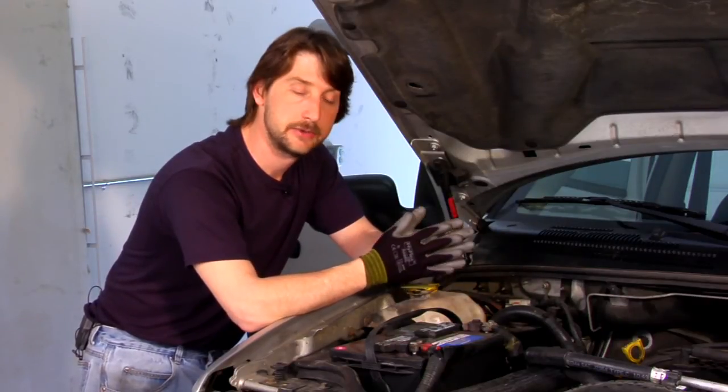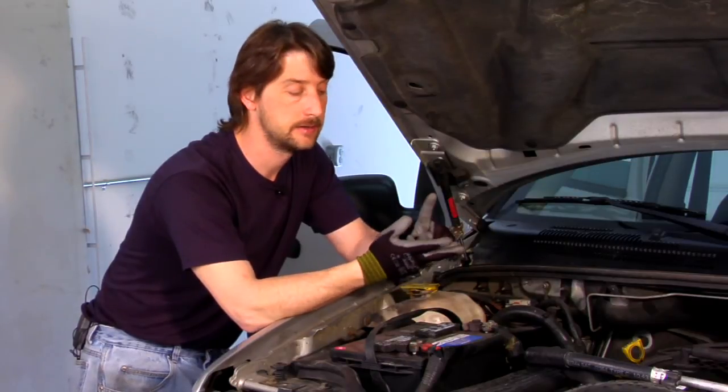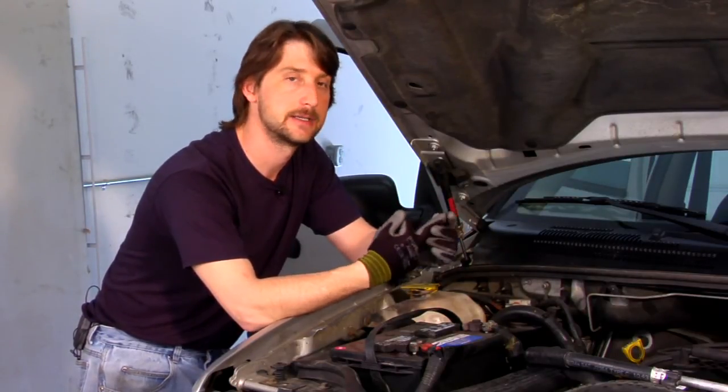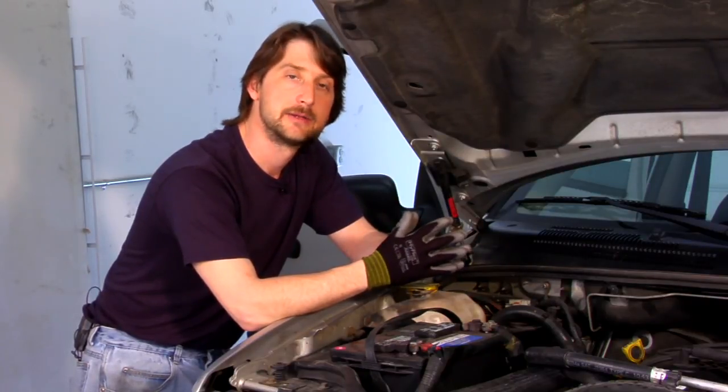That's basically all there is to picking the right kind of battery. You want to look for the correct size, the highest cold cranking amps possible, and reserve capacity — try to make sure you get a reserve capacity. Those are the best three things you need to know when choosing a car battery.